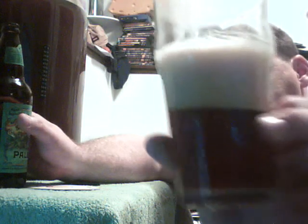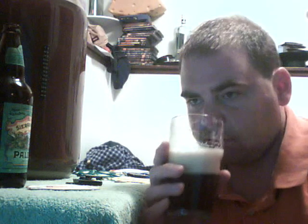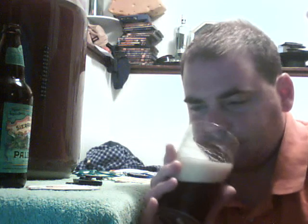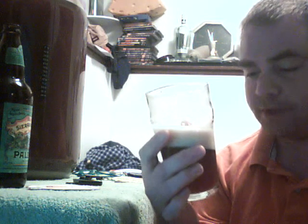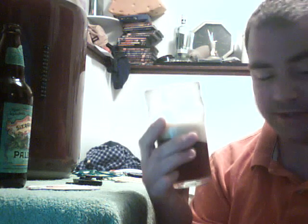Here's the beer. I'm going to try this now — a little smell. Smells really good, really malty. Here we go. A lot of carbonation. I think a lot of good taste, too.